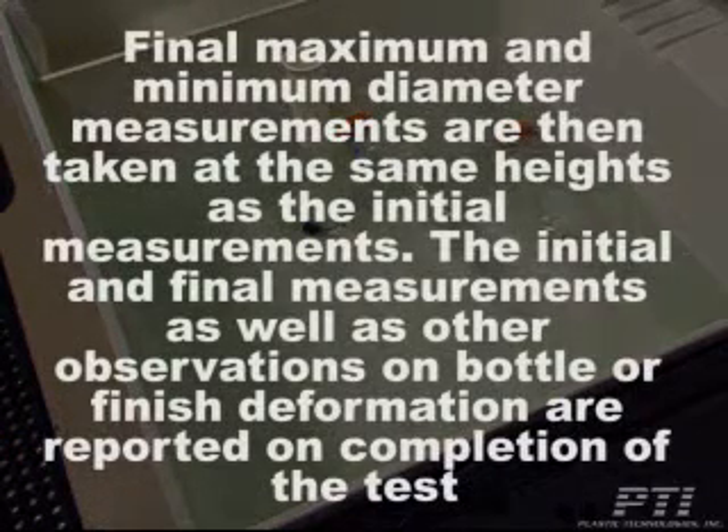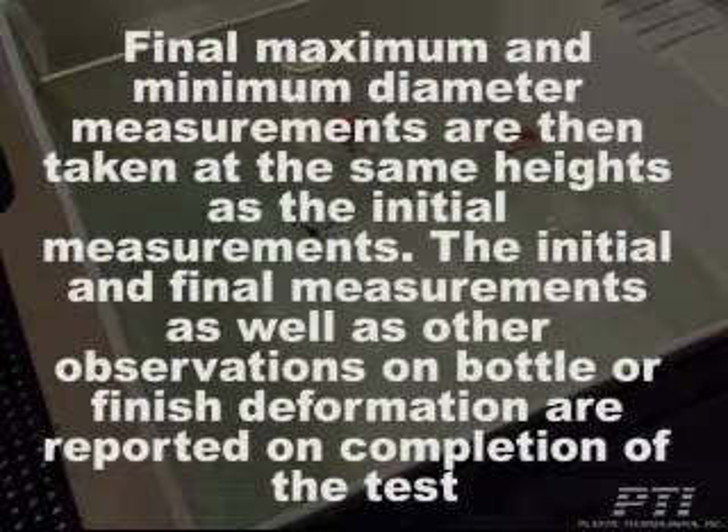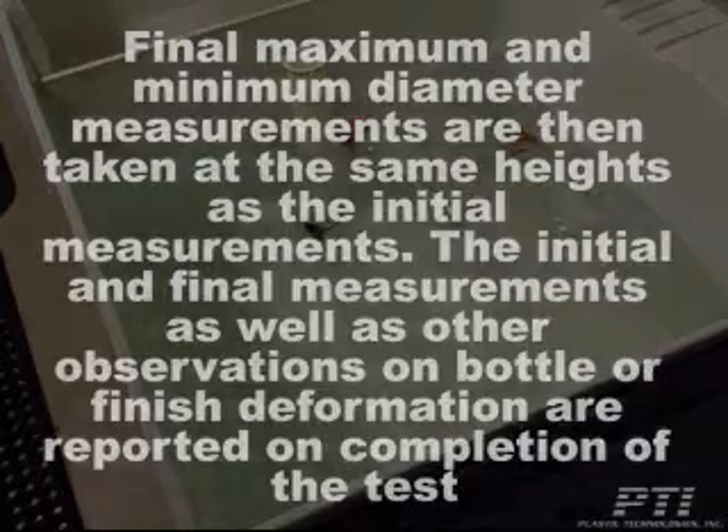Final, maximum, and minimum diameter measurements are then taken at the same heights as the initial measurements. The initial and final measurements, as well as other observations on bottle or finish deformation, are reported on completion of the test.